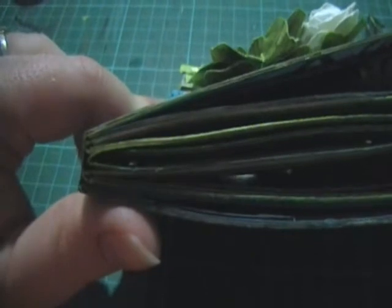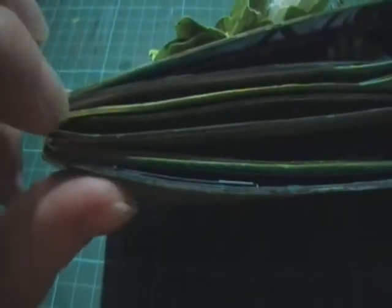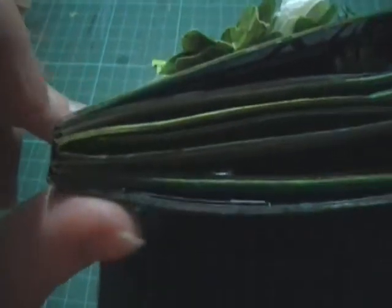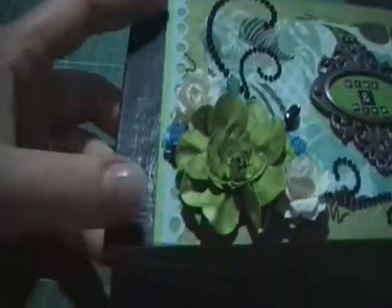The binding — I actually followed the tutorial that I found, and I'll try and figure out which one it was. Just to reinforce it, I've put a bit of black gaffer tape around it, because it was coming apart a bit the more I put in it.